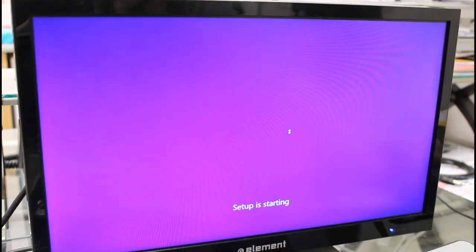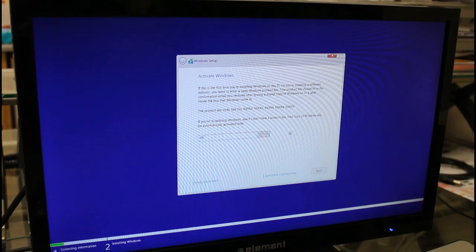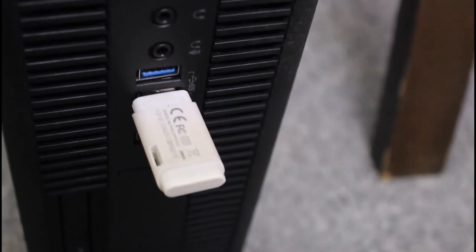I usually install Windows 10, which will usually activate just fine as an upgrade license, even when doing a clean install. You can easily make a flash drive of the installer from the official Microsoft Media Creation Tool, linked in the description.